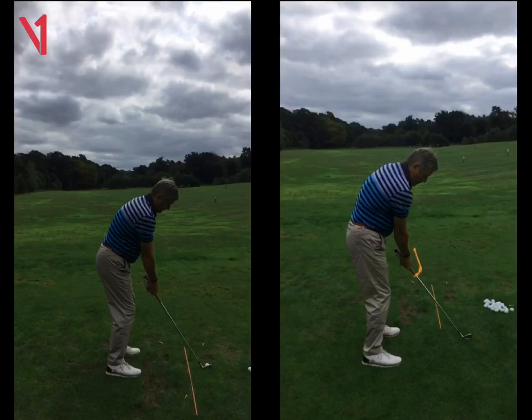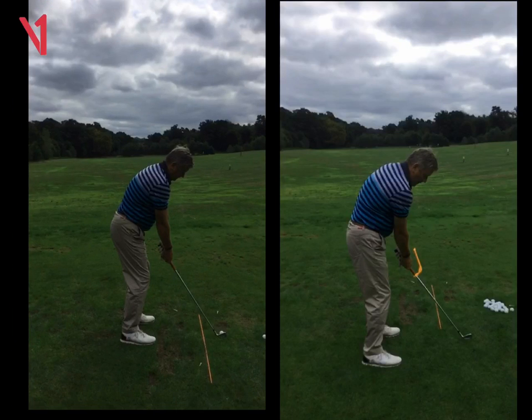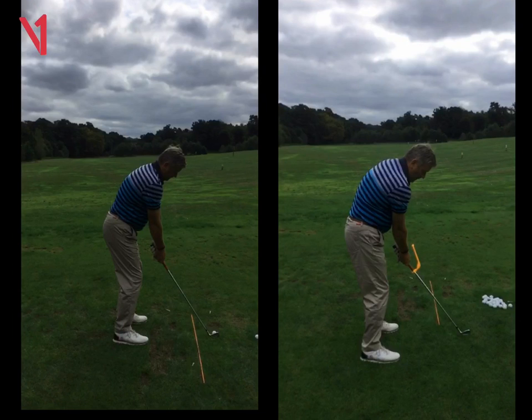Hi Peter, Phil Beaver here from the Wilderness Club. Quick recap on our lesson today. I know you had some ideas with your swing and I quite like them — we're talking about the left foot and little pieces of that jigsaw.